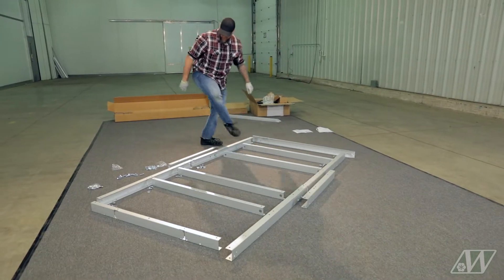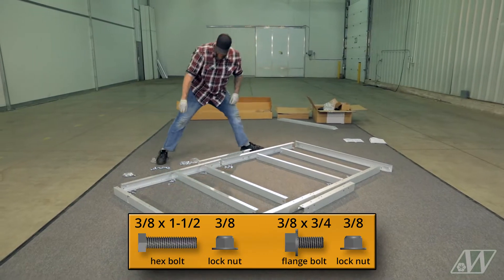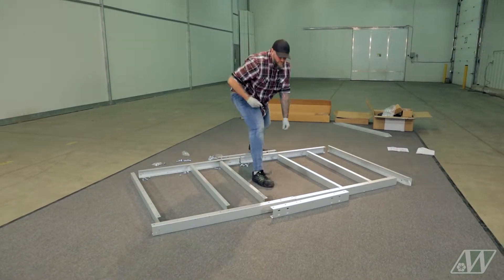We will secure the hardware in a later step. You will be using the short flange bolts on the top of the channels and longer hex bolts on the bottom. The long hex bolts will accommodate a three-quarter inch plywood sheet.